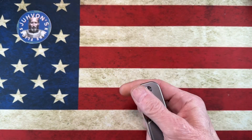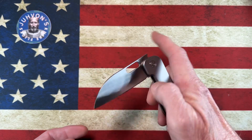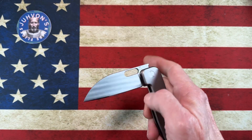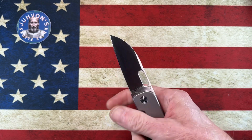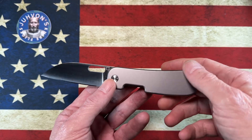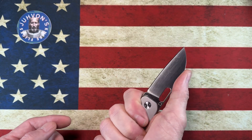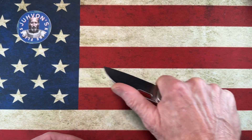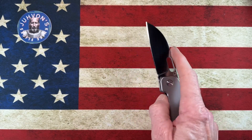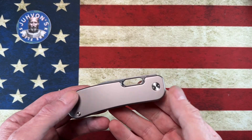It had the natural G10 scales and he thought I might enjoy it. It is the Version 1 — you'll notice it doesn't have that flipper up top that sticks up. I'm a flipper/flicker kind of guy, so I don't miss that front flipper tab. It's got this unique kind of sway-back handle that actually works in the hand really well. To me it's just a very neutral, comfortable knife — kind of a wharncliffe/sheepsfoot blade that is very slicey. The action on it is very good.